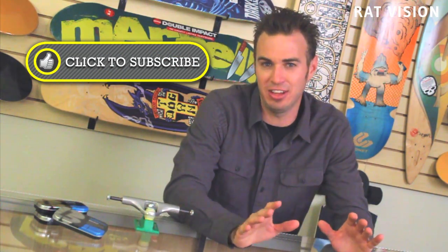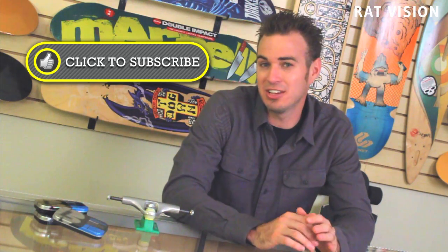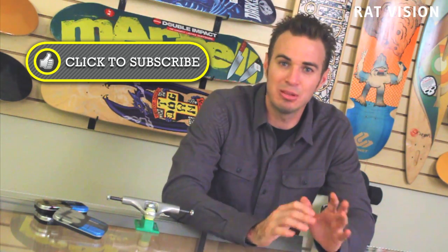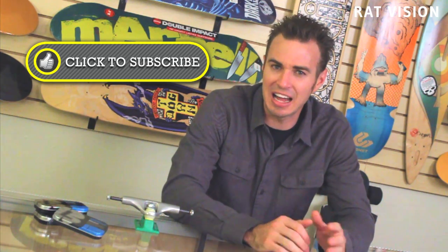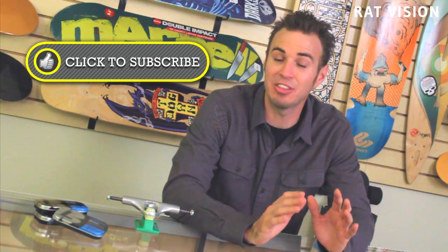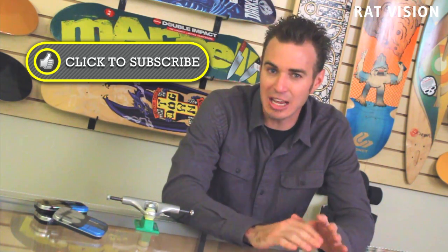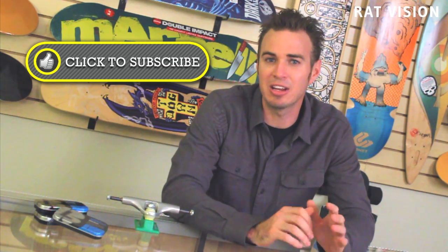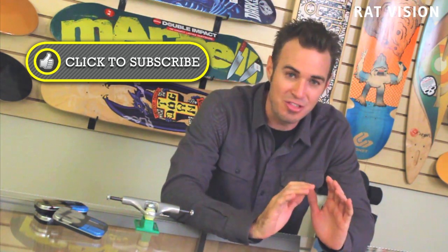We don't trust the skate industry to tell us the truth, so we question everything and never assume that brands are being honest — and we encourage you to do the same. If you're not already a subscriber, please click the button to subscribe and give this video a thumbs up. Please share this video so we can help everyone be more aware of products with gimmicks, lies, false information, marketing hype, and buzzwords. Leave a comment with your thoughts, or if you have questions about skate products, brands, maintenance, suggestions for future videos, or suspect a product might be a gimmick. Thanks for watching.